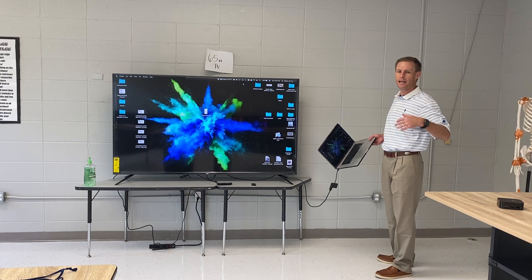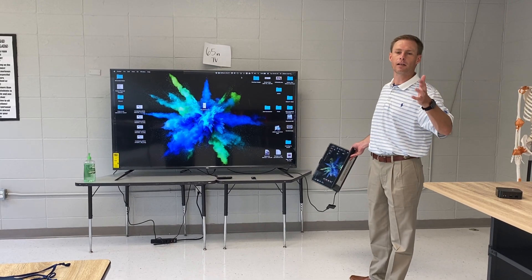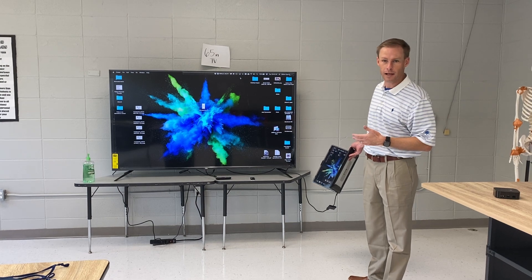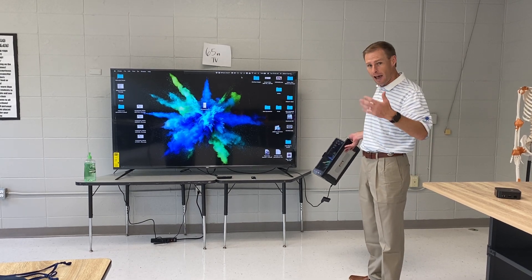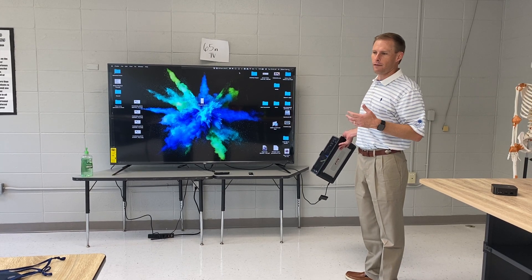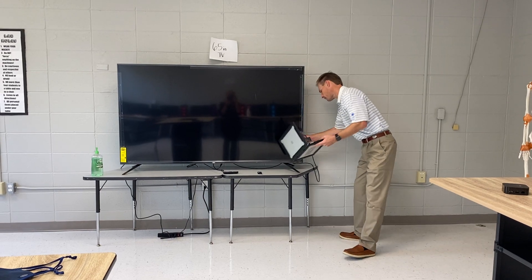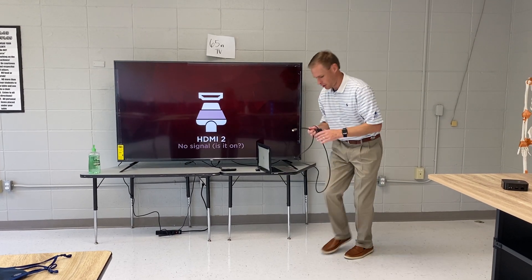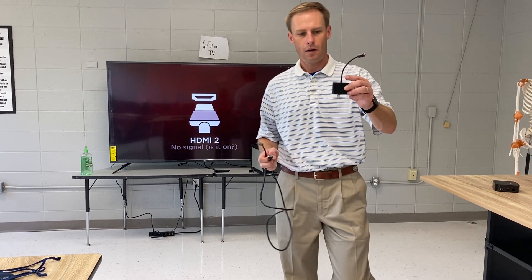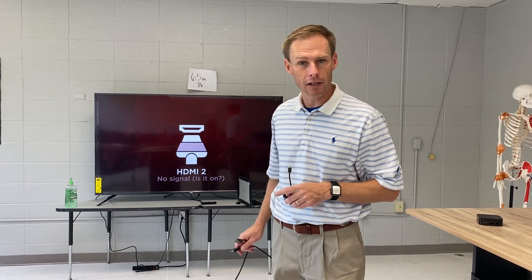With my laptop hardwired to the TV with a dongle and an HDMI cable, I'll never get lag because it's not running over the Internet or through the Apple TV. Anytime you do stuff wireless, it will work, but it's not going to work as well as wired. So if you're seeing so much lag you can't stand it, you may want to get a dongle and an HDMI cable so you can plug your laptop directly into your TV.